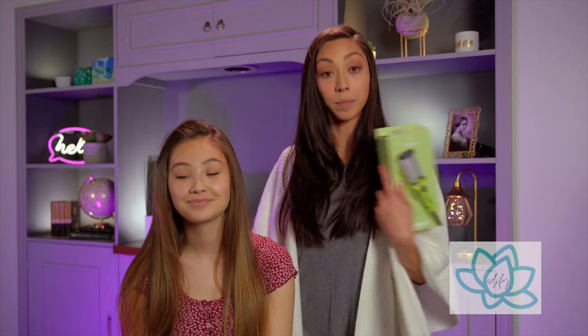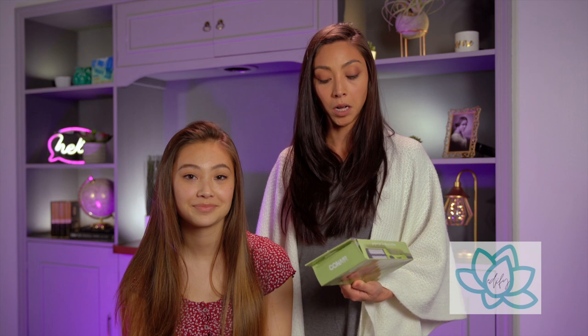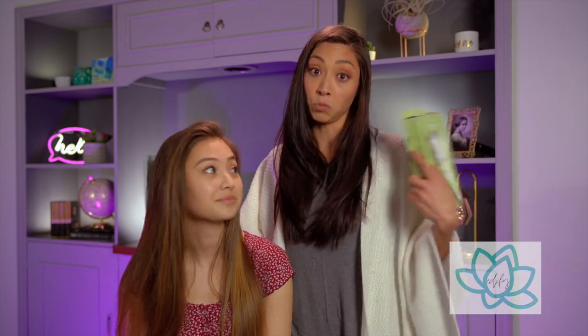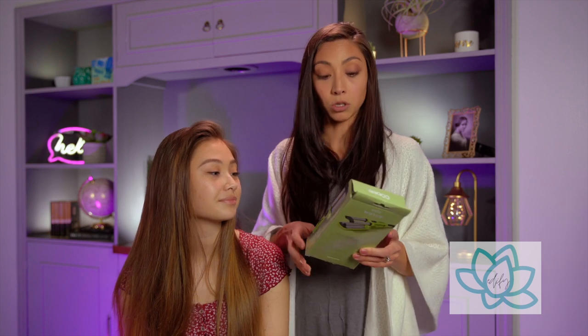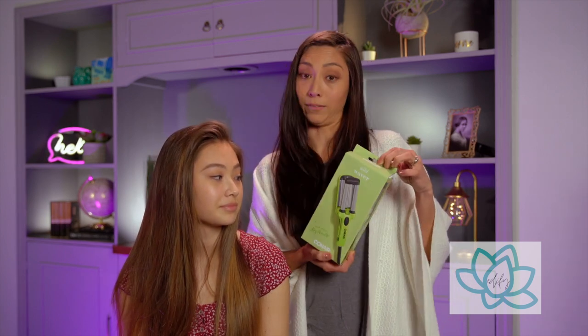Hi everyone, welcome to Edify Beauty. Today we're going to be going through some drugstore tools and see how they compare to professional tools that I've used. We just pulled them out of the box so let's try the waver — it says it is a Wild Waver and it's at CVS.